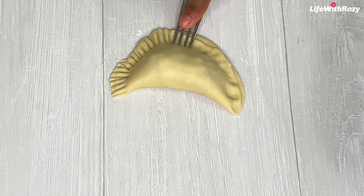Fry until they are golden brown, stirring from time to time. Once they are nicely fried, take them out of the oil and transfer them to a paper towel to drain out any excess oil.